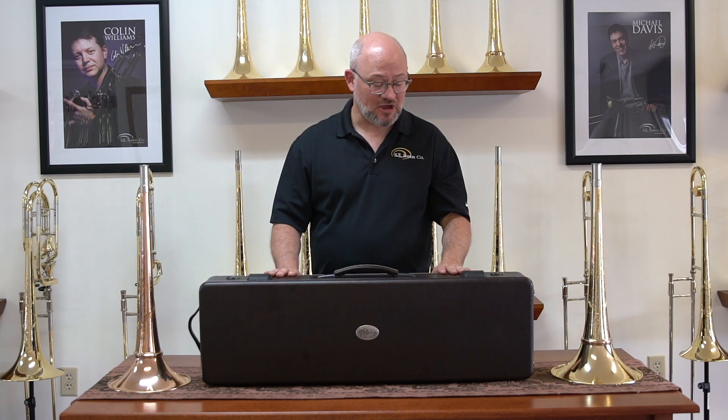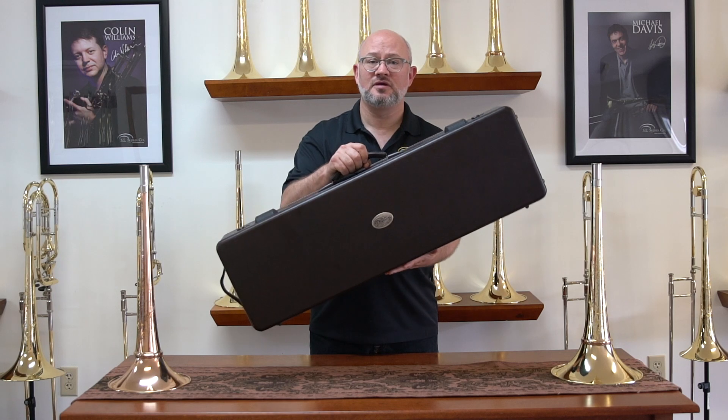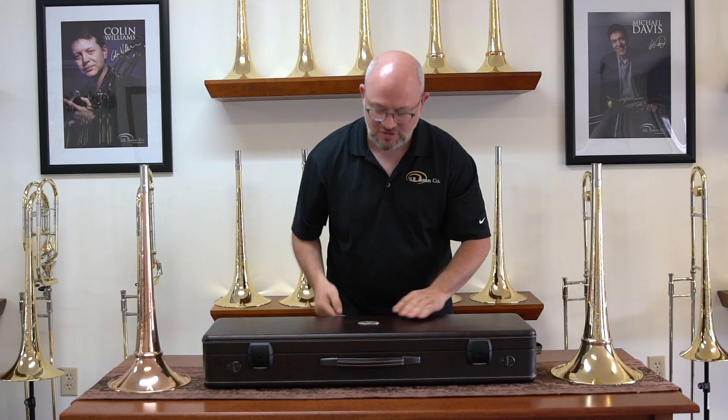And we're very excited that this has just come out. Marco Maggi is providing for us the bespoke design for the S.E. Shires detachable flare case. As you can see, I've got one right here. It is compact. It is relatively lightweight. It will fit in an overhead bin on any large airplane.